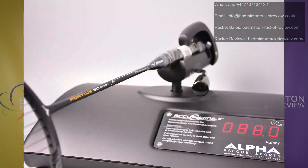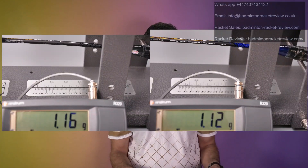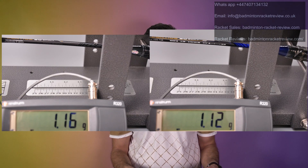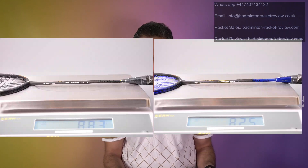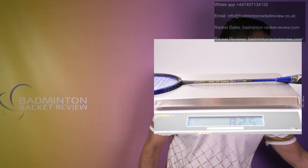The 50 Spirit swing weight is 88 grams and the Swift is 85 grams. The stiffness of the Spirit is slightly stiffer than the Swift but not by a lot. The Spirit is significantly heavier by six grams, and the balance point is roughly the same.